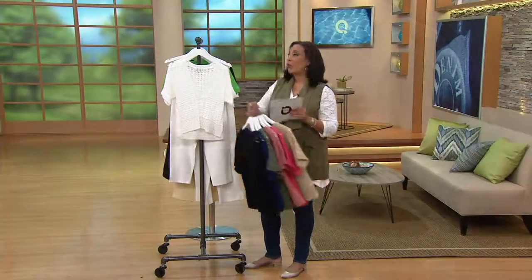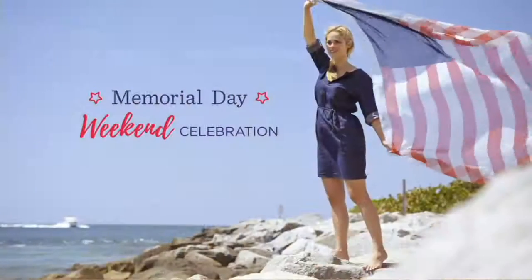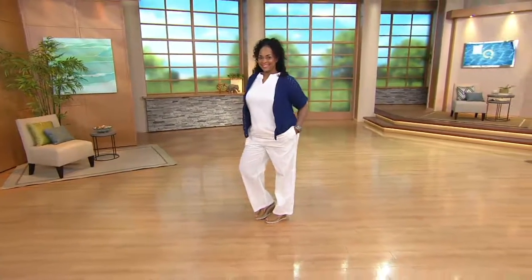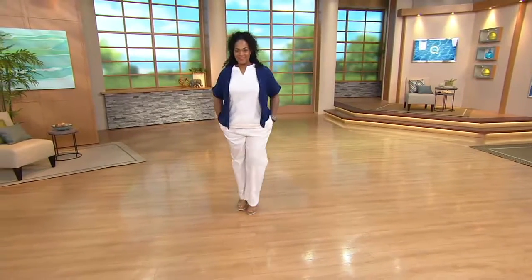Over a thousand of these have been ordered, so let me know what size and color you'd like. And I want to give you a quick update — the split V-neck top that Angela is wearing, that's one of my picks.